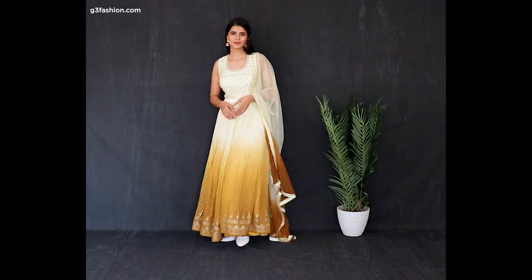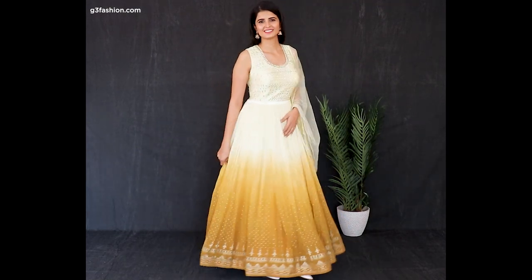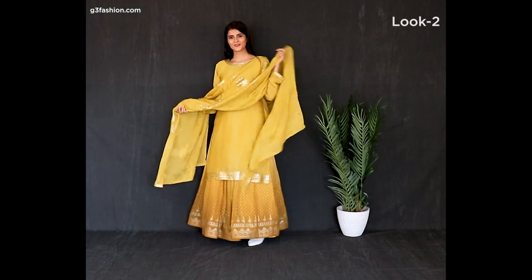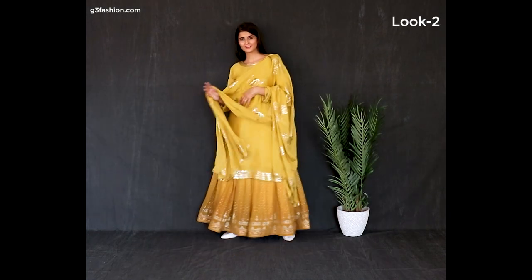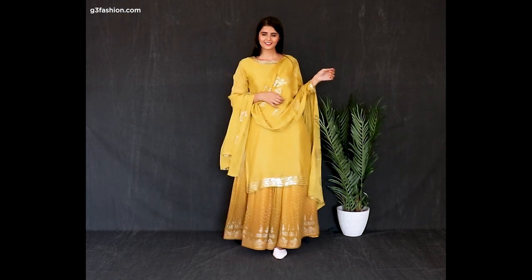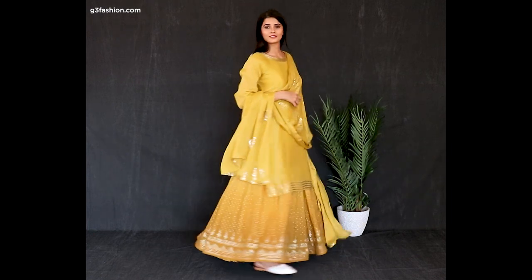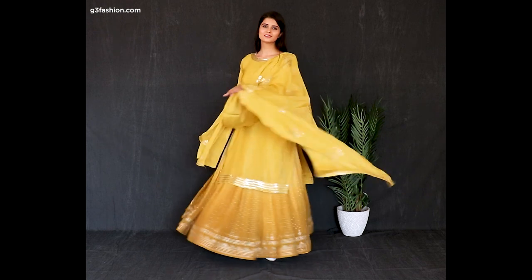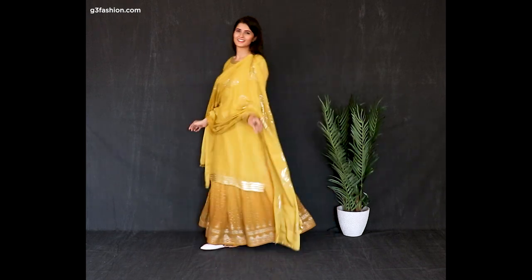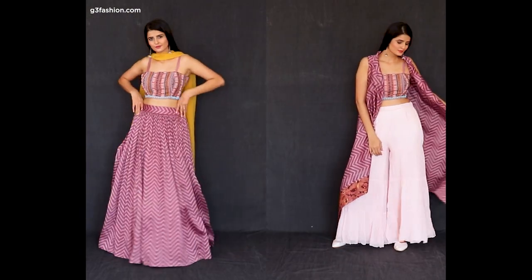Number six is styling this pretty anarkali in an ombre effect. The first look has a dupatta in a lightweight style. To change the look, ditch the dupatta and add a kameez or short tunic kurta that matches the ombre color — which is yellow. We've also added a dupatta matching the kameez to harmonize the whole look, giving a sharara style of dress.